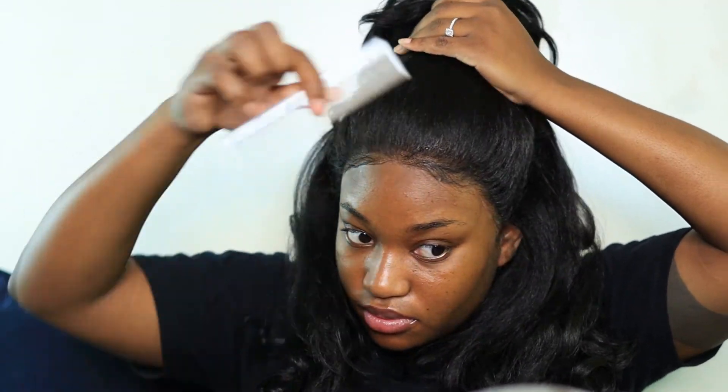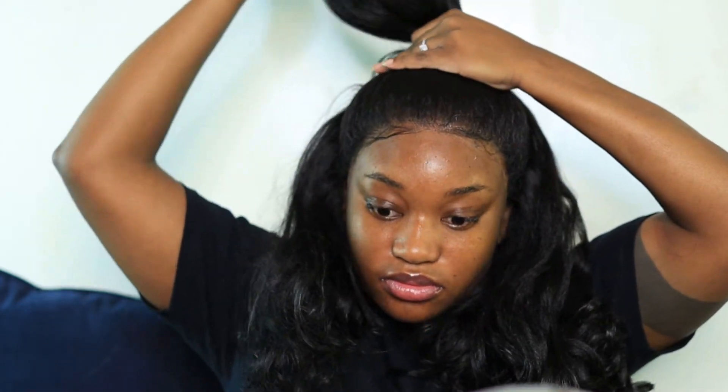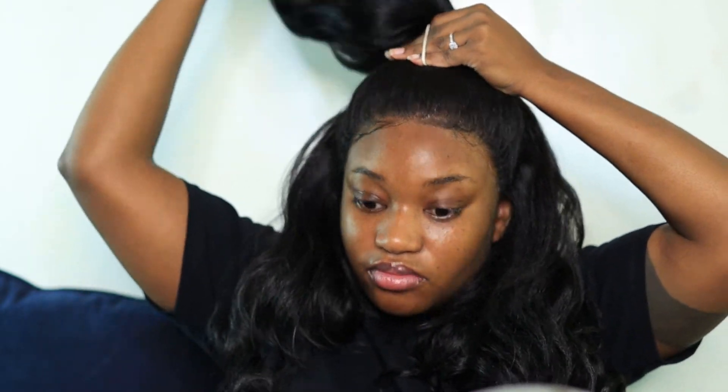I decided to do the half up half down without having a scarf on my edges just to see if it would lay as seamlessly as possible. What I would say is make sure that you grab hold of the hair as tight as you possibly can before you're putting the rubber band or scrunchie on, and take the time to comb through and comb up all of the hair you want to hold while doing this method.